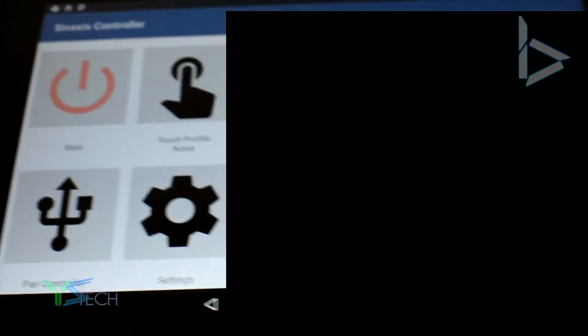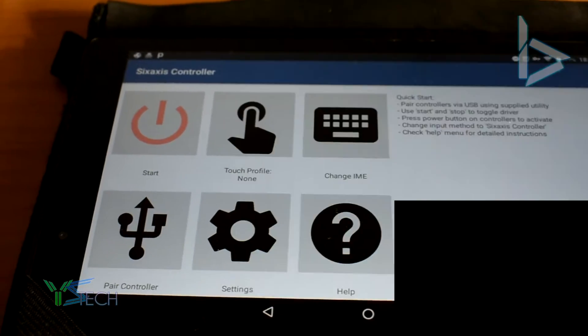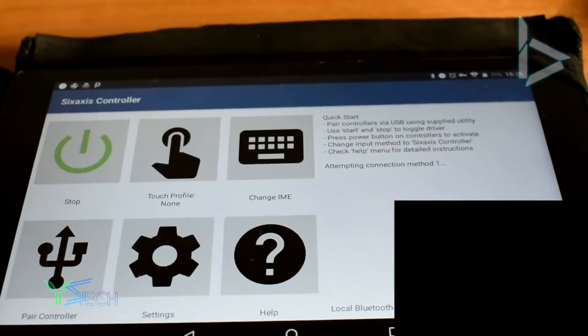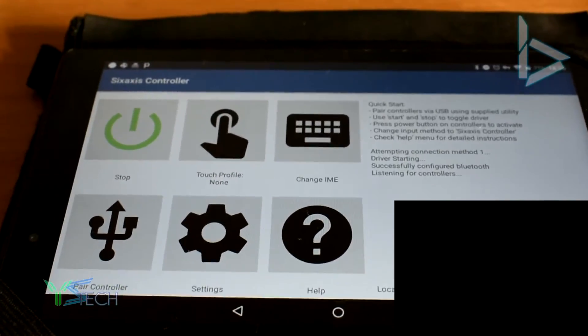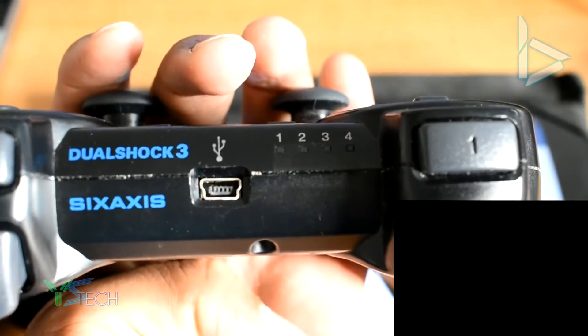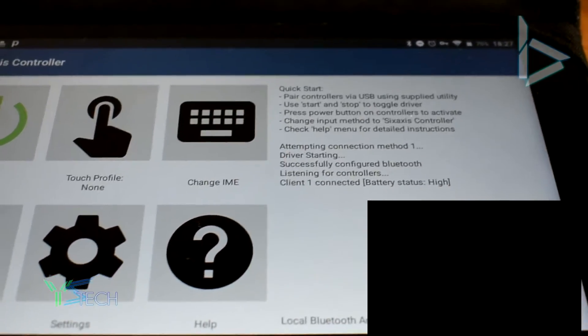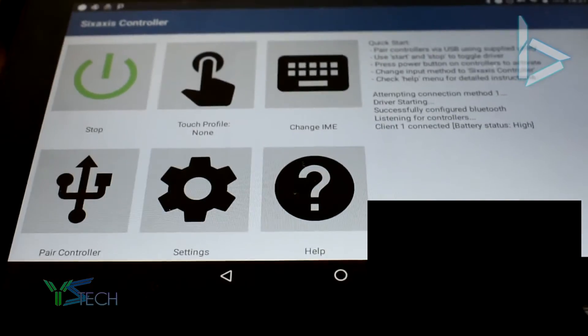Alright, so we've got my PS3 controller and my tablet. We're going to press the Start button and press toggling — it will attempt to look for the controller. It says 'Listening for controllers.' I'm going to press the middle PS button once. And as you can see, it's listening... Client one connected. Battery status high. It's worked! We've connected our controller to our tablet.